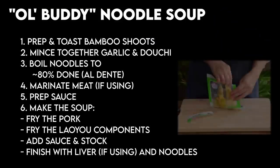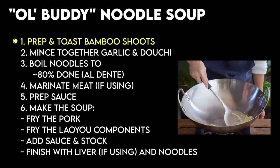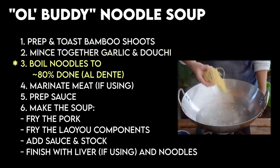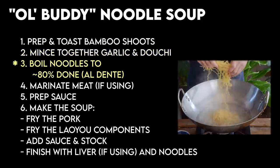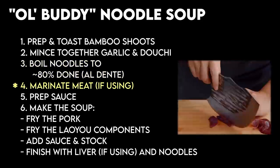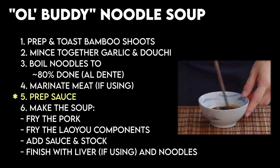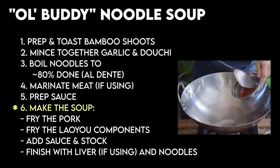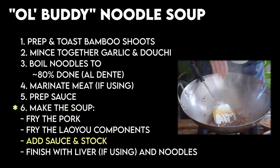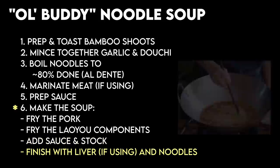High-level overview: first, you'll prep your bamboo shoots by giving them a squeeze, a slice, and a quick toast. Then you'll mince some garlic and chop it together with the douche black beans, and set those aside. Because we're doing noodles today, separately boil your noodles to about al dente. Then we'll prep some meat — today some lean pork together with a bit of liver — and give it a quick marinade. After that we'll prep a simple sauce for the soup, then make the soup by frying the pork, our laoyou holy trinity, and adding in the sauce together with some stock. Then we'll finish it all off with the liver and noodles, and that's pretty much it.